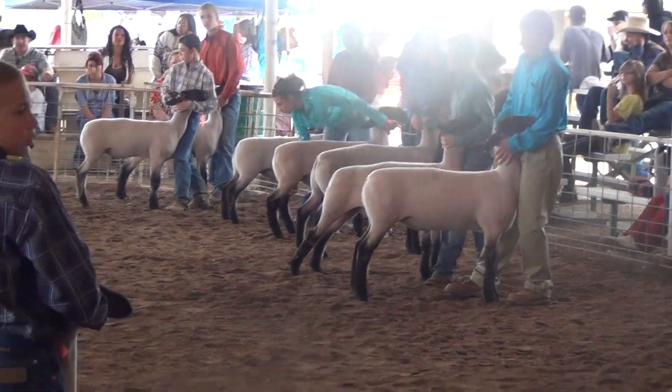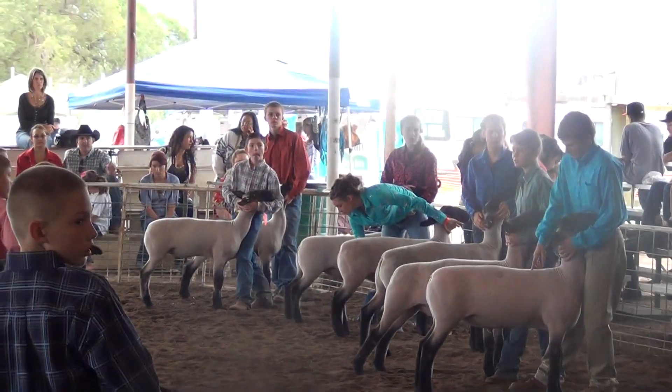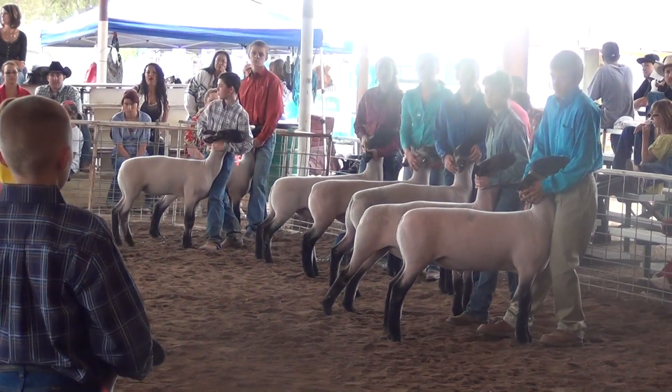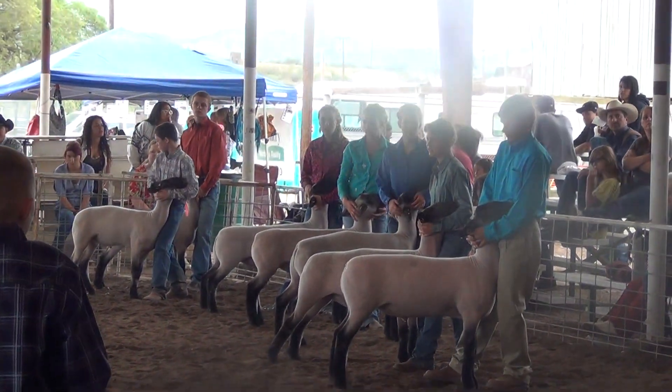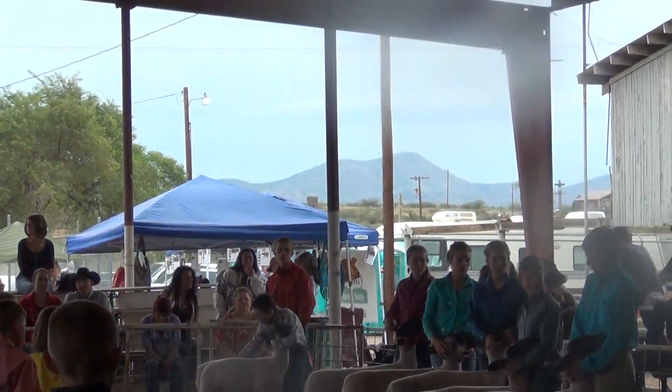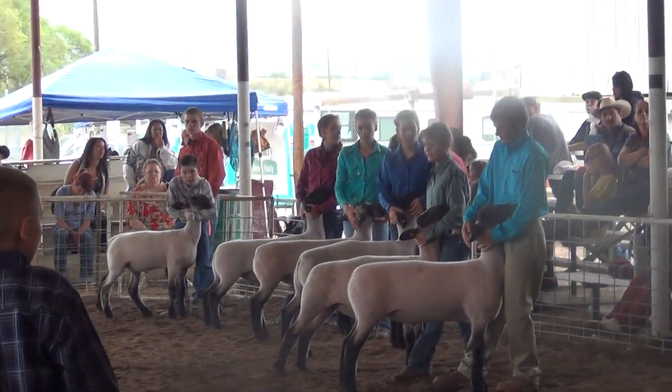I've got about three little sheep in my mind that rise to the top very quickly — the sheep out of class two, the sheep out of class four, the sheep out of class six, and then the sheep out of class seven. I'm going to go look over the top of the champion and pull your second place in and pick your reserve.